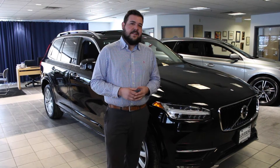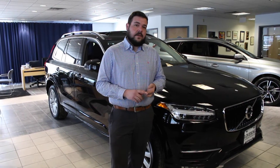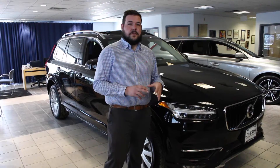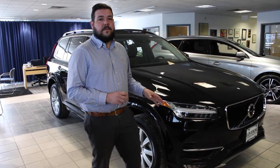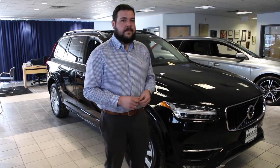Hi folks, my name is Jesse and I work here at Love Ring Auto Group. Today I'm going to show you how to pair both an iPhone and Android onto our new XC90 and S90 platform vehicles. First I'll show you how to pair an iPhone. Let's go check it out.